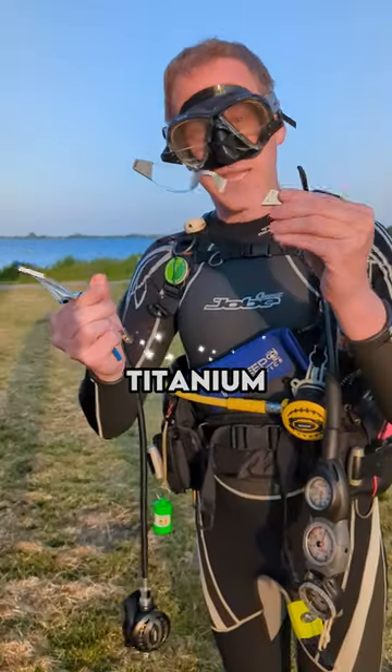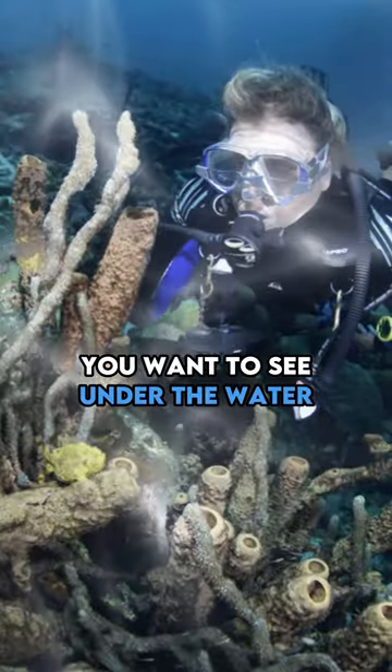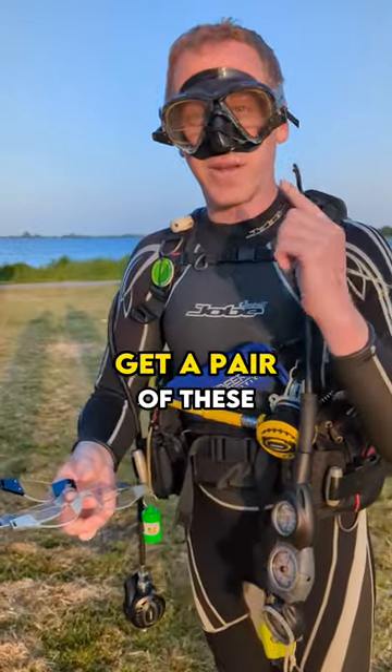A bit of a specialty: titanium. Lightweight, super strong — maybe this one is your choice. Want to see under the water? Want to see all the details? Get a pair of these. It helps.